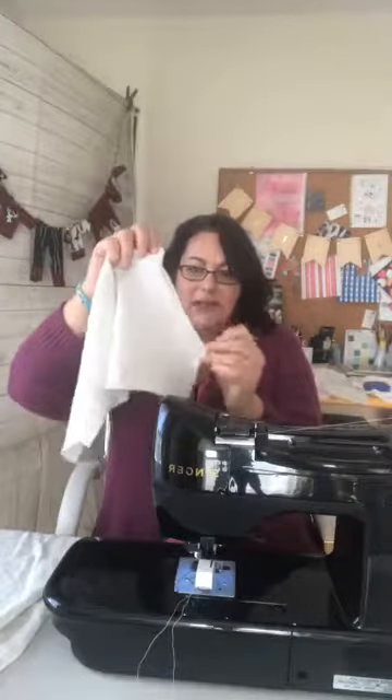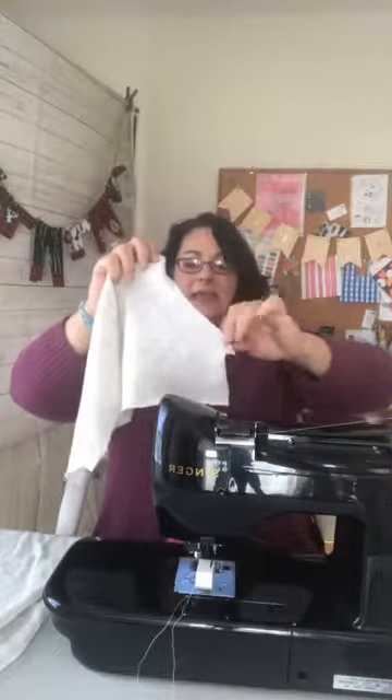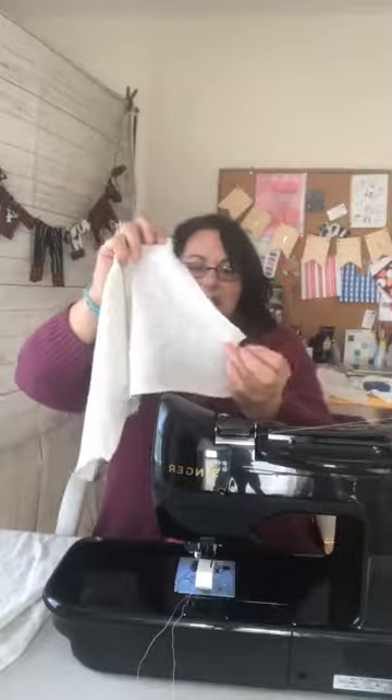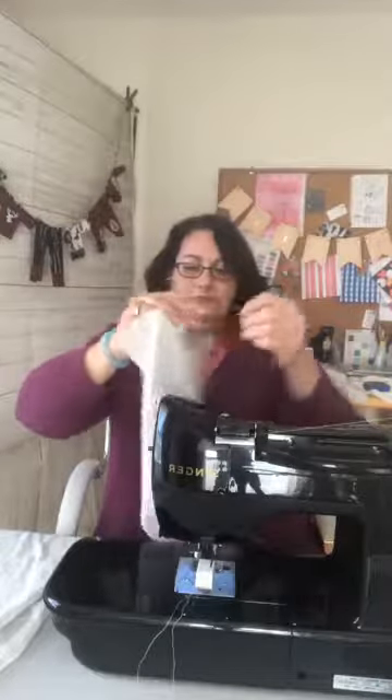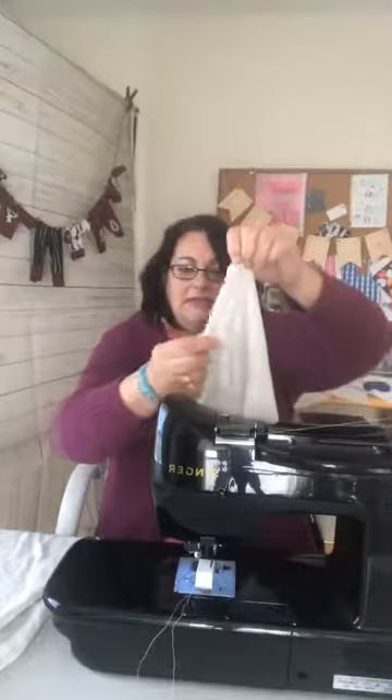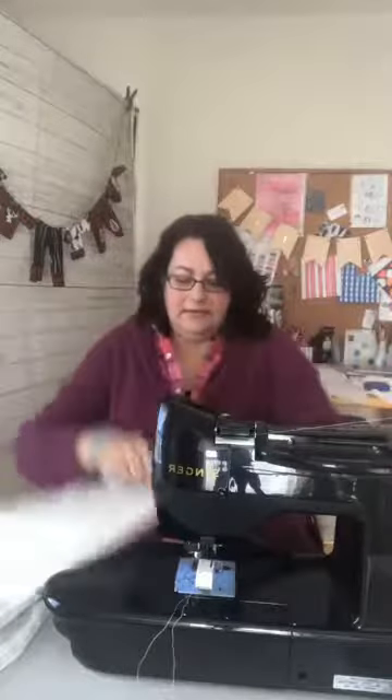We're going to start with the curved pocket edge. I should hold it up so you can see better. This is what the pattern piece looks like. It has a funny shape because the seam allowance is sticking out there. So you're going to turn that back five-eighths of an inch and we're going to stitch along that line with the zigzag.